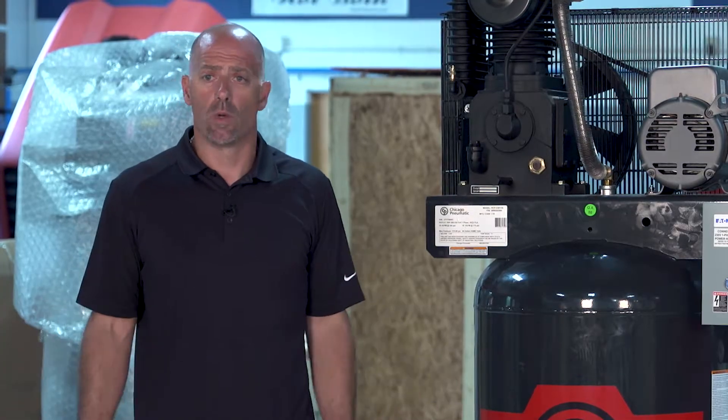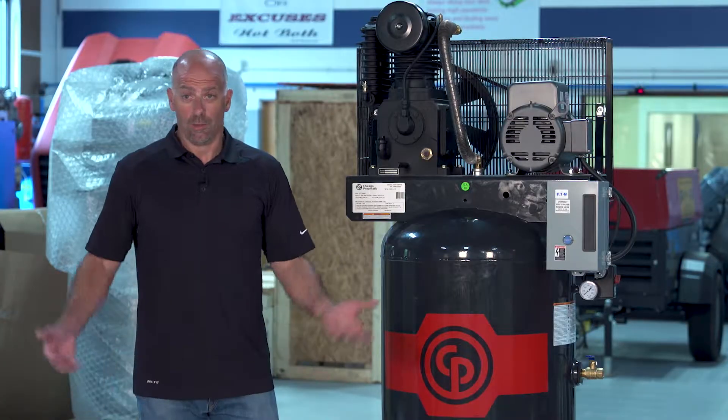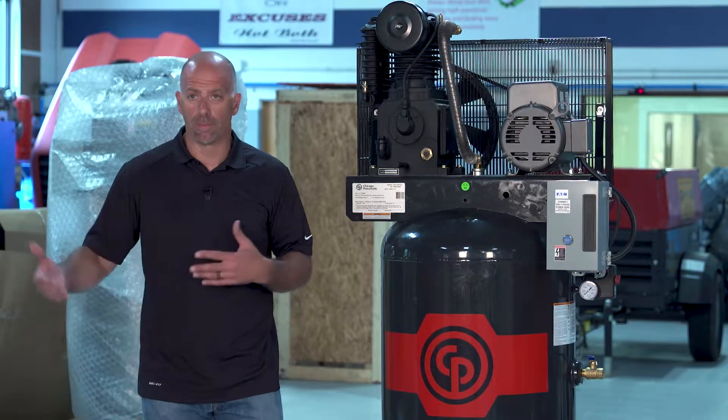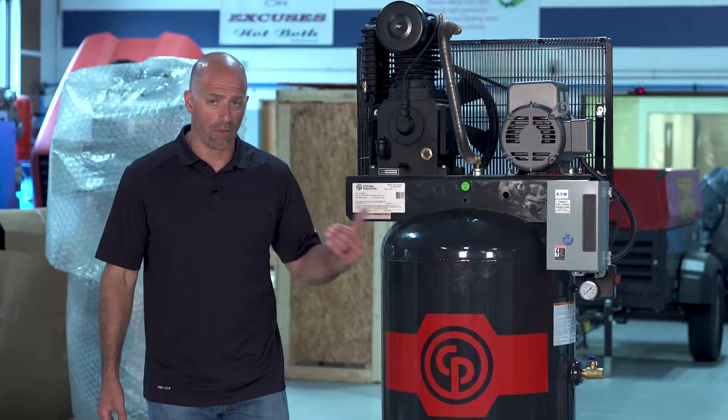The next part is they say the unit won't start even after the valve is open. Well, is the power turned on to it? Believe it or not, most people don't know that there is a breaker that controls it. Did the breaker trip? Did we have a storm in the area? Do we have enough power? So make sure that the breaker is good and everything is good.